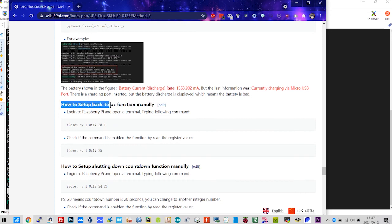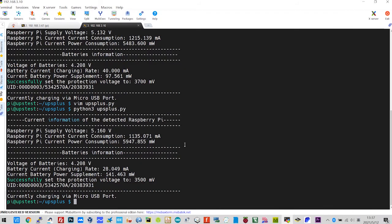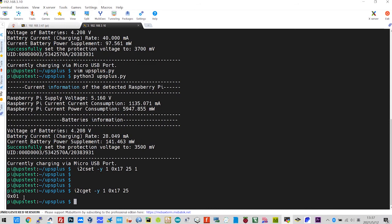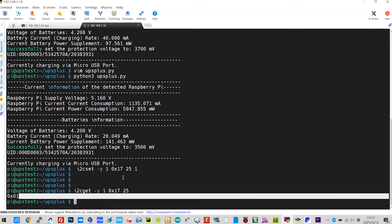You can also enable the back-to-AC function manually by using this command. Once you set it up, you can use this command to check — if the value is 0x01, it means it has been enabled. At this point, you can shut down your Raspberry Pi and plug the micro USB cable to your UPS, and then your Raspberry Pi will boot up automatically.